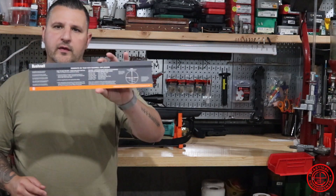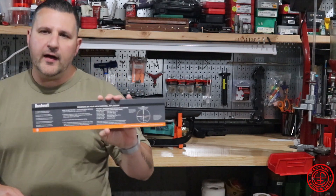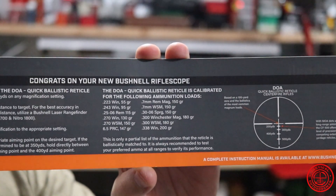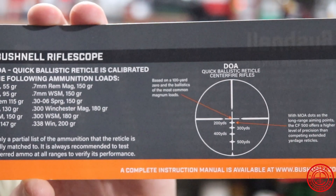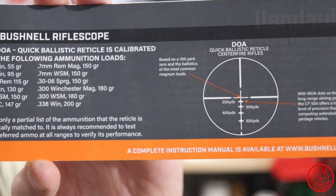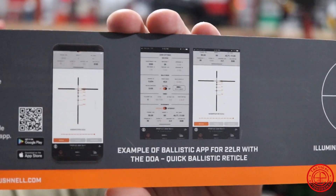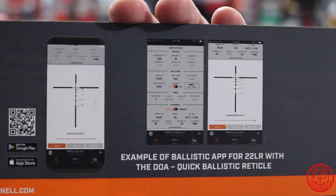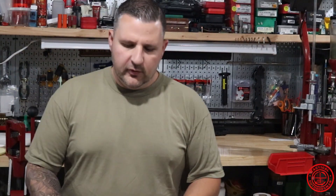When you get this scope, it's going to come with a little card like this that gives you general information. It gives you an explanation on how to use the DOA reticle and a list of common hunting calibers you can use with it. The card shows you the different drop points, and the line going through them is for a 5-mile-per-hour crosswind in either direction. When you go and download the app, you'll put your information in for your cartridge and it'll tell you what distance each of those drop points will be for the cartridge you're shooting. This is a free app, so it's not going to cost you anything.